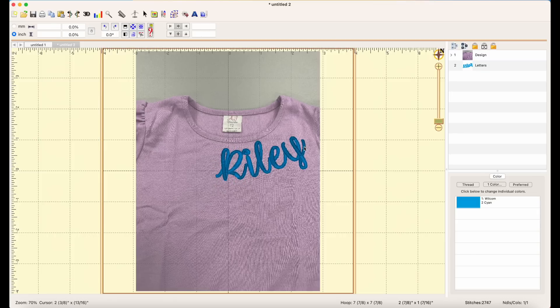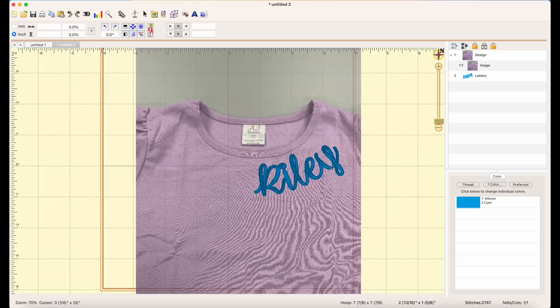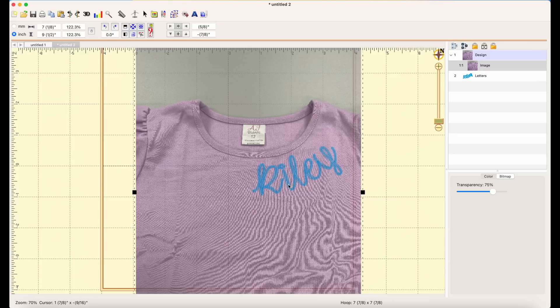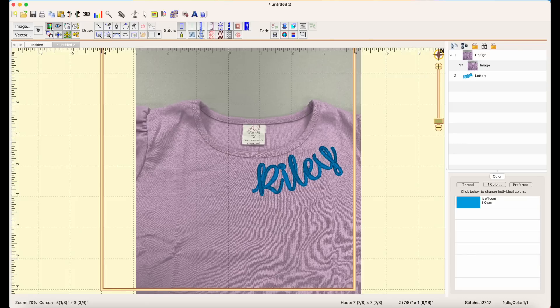I'll adjust the width and move the letters out using the spacing control, shifting it over so it curves with the neckline. The picture is smaller but the arch is still representative. I'll curve it in a little more and rotate it slightly — I think that looks pretty cute. It's only one inch, so you have to play with it. Riley is a size 12, almost an adult small, so this size should be good. You can also hide the picture to see the word is actually curved.